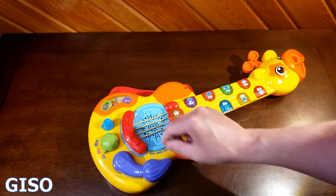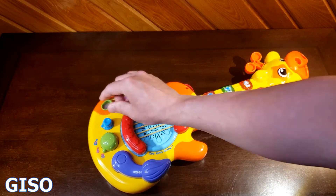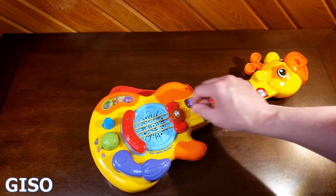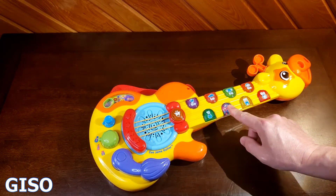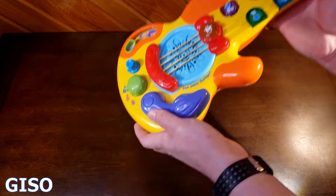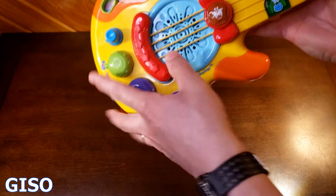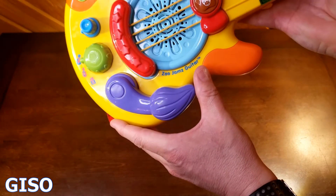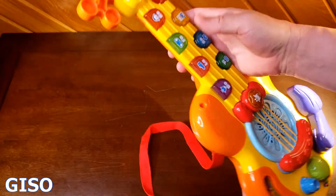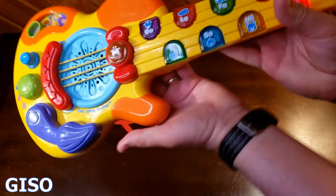Join the jungle jam! There's volume control, all sorts of different sounds, three strings to play with, and the speakers are right in the middle. There's even a little whammy bar for a tail.